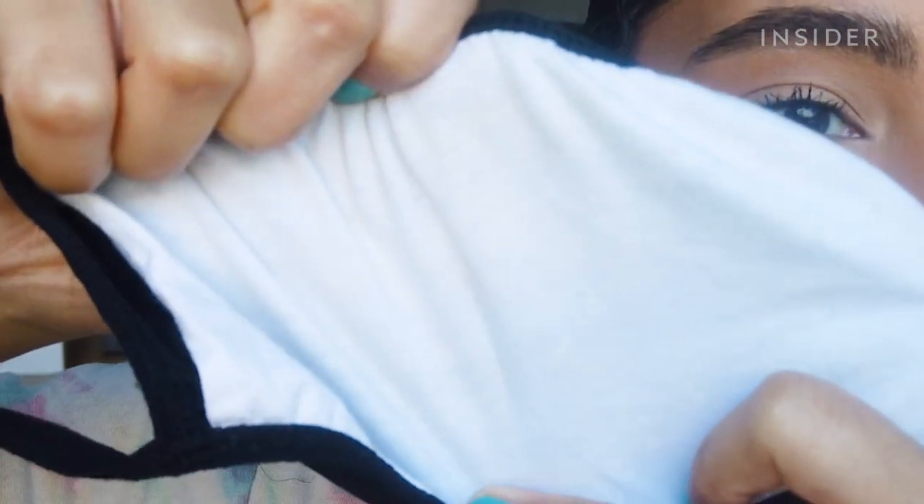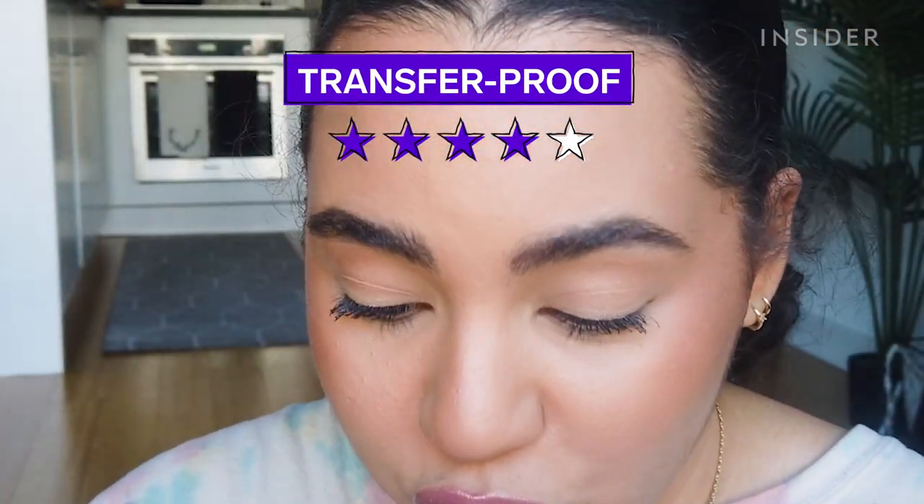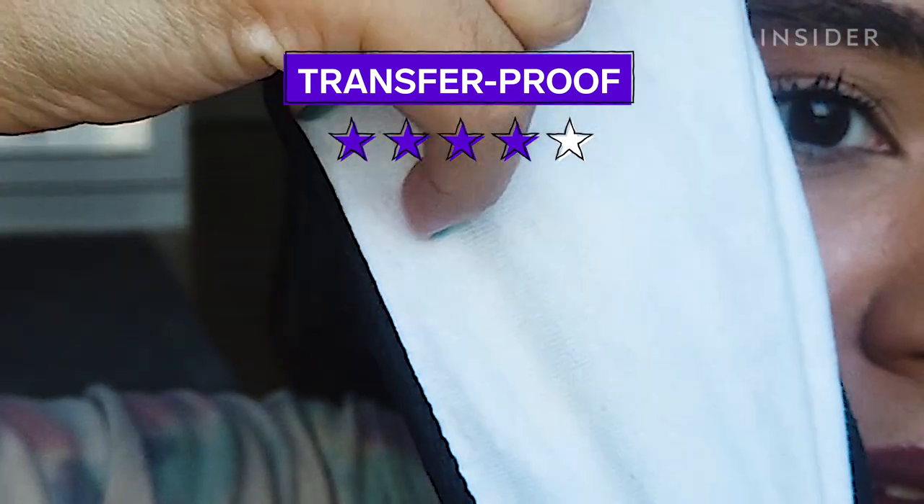First, let's test this foundation out while wearing a mask since I have to wear one at the gym anyway. I'm dying to see if anything transfers. I don't see anything... okay, that's not true, I do see something. It is like the slightest, slightest brown tinge — you can kind of see it right here. So it's so far so good. Let's head to the gym and see if this foundation is actually sweat-proof.